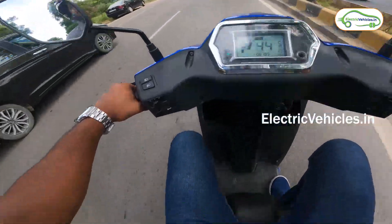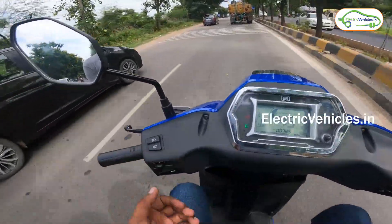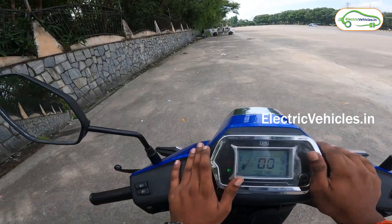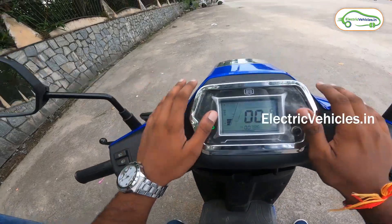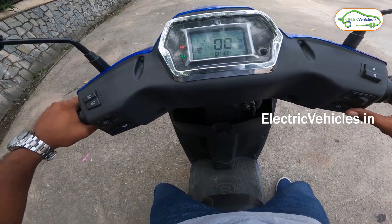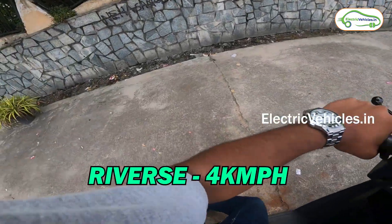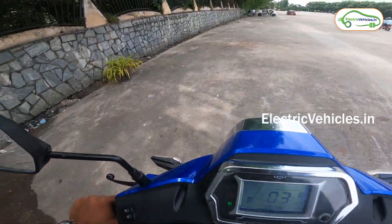This vehicle has ample foot space, though I don't think we can keep water bottles or cylinders in that space. Now I will test the reverse mode. To enter reverse mode, press the brake and press the ignition button simultaneously — we have now entered reverse gear. The vehicle has a reverse speed of 4 km per hour, which is more than enough for parking.